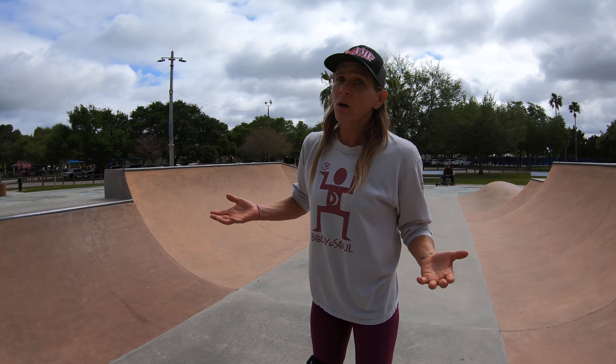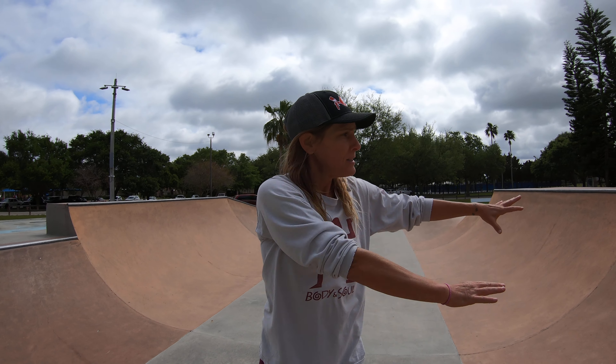Some people also do the version where they slam their thigh and hands down. I'm getting a little old for slamming my body around, so you do you. Hopefully that's a fun trick to try and play with at your local skate park. Please comment, make suggestions or requests, and like and subscribe. Thanks.